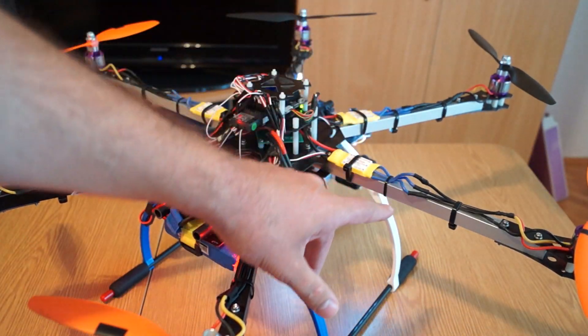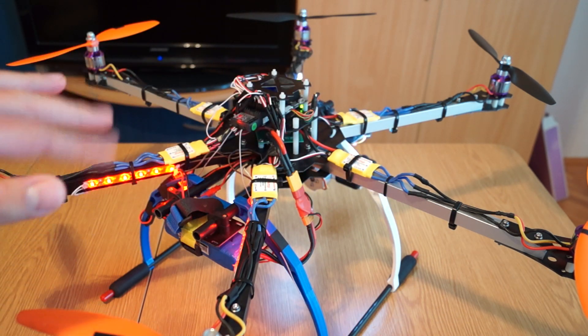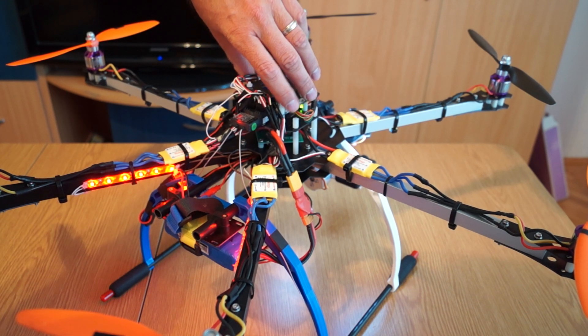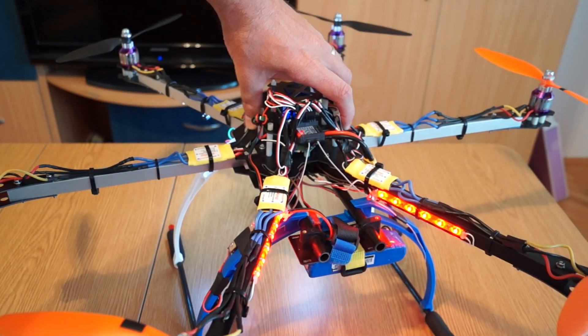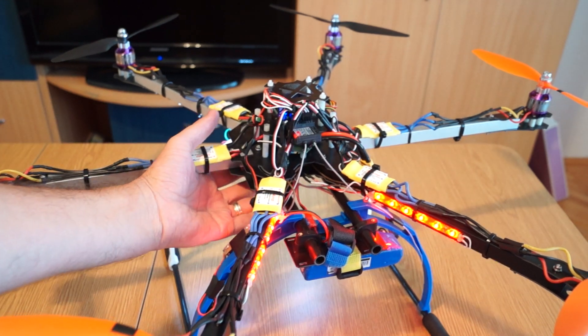I chose not to use bullet connectors — I just soldered everything, because sometimes bullet connectors may not work perfectly. Opinions are split between people who love bullet connectors and people who don't like them at all. I have the Flip with bullet connectors, but for this one I chose not to take any risk because it's quite heavy and I can't afford an intermittent contact.